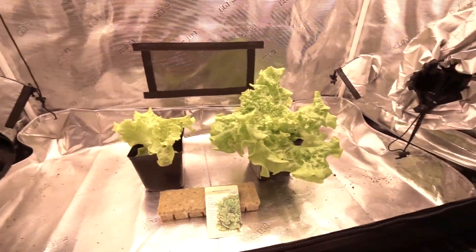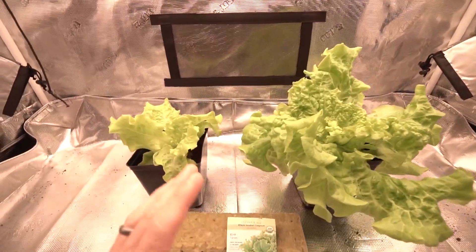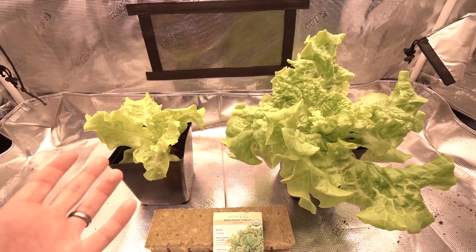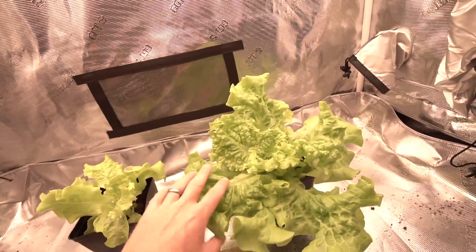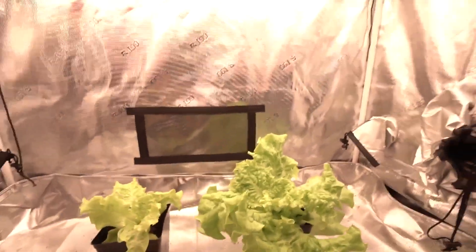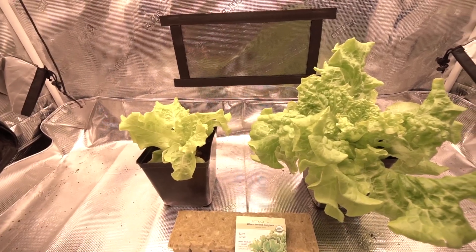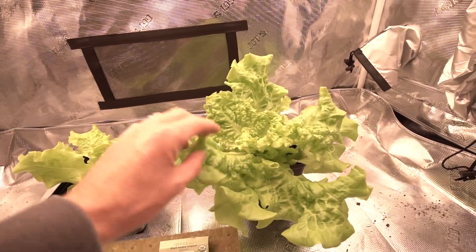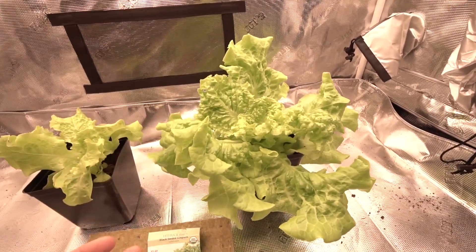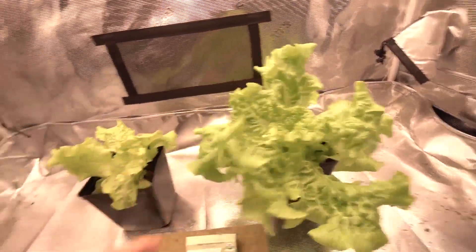I popped a couple containers for eight heads, but these two have been left untouched and just growing. The kicker is — and this is not an experiment by any means, there were no controls — I grew this big, beautiful head indoors in a controlled environment under photo boost LEDs: standard practice, 60-plus percent humidity, 18 hours on, 6 hours off, 350 PPFD, and temperature right around 78 to 80 degrees.